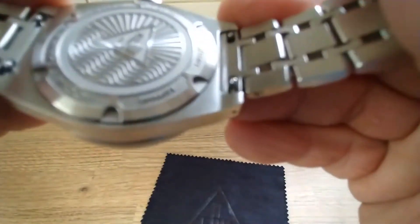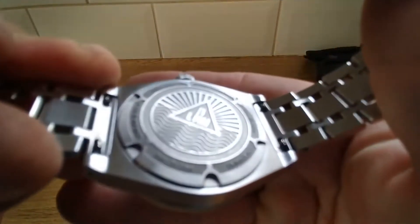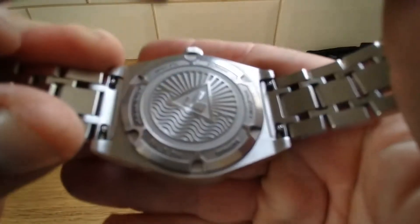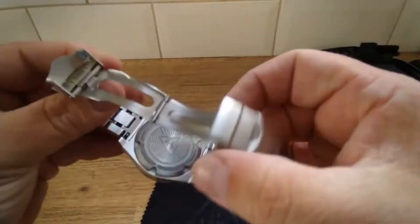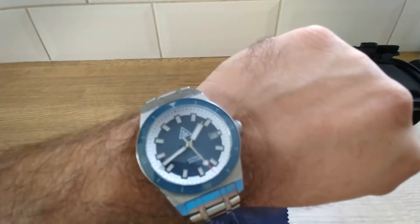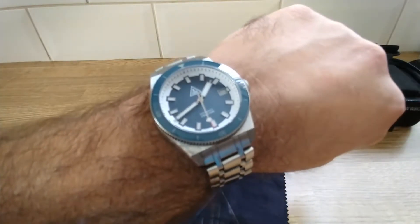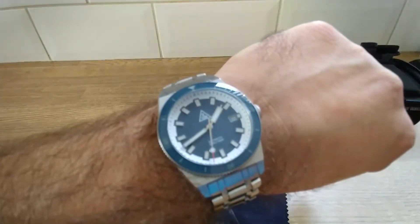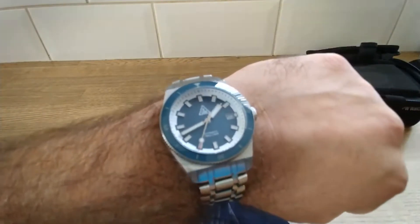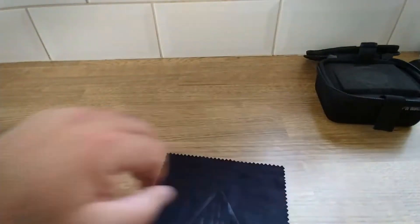You can see the case back there — it'll focus properly. And there it is on the wrist. One of only two made — I think Dave's keeping the other one — so yeah, very happy. Thanks a lot.